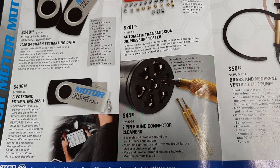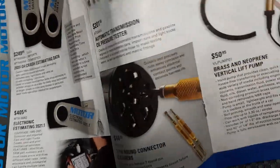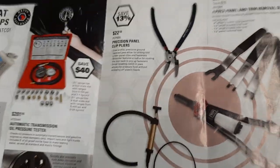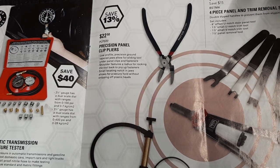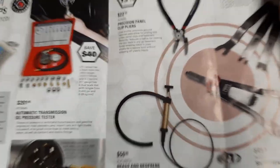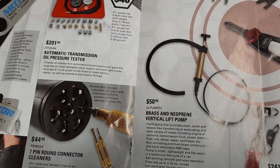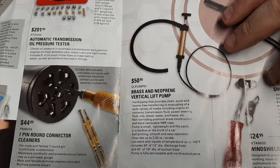Seven-pin round connector cleaners, $44.95 - definitely handy for trailers. You can take these home and use them. I don't know how many times I've had guys come in: 'Hey, my lights don't work on my boat.' Well, maybe don't let it sit outside all year without dielectric grease. Precision panel clip pliers, $22.50. Four-piece panel and trim removal set, $89.95 - awesome sets. Short heavy-duty quarter-inch rivet gun $49.95, vertical lift pump $50.95, and windshield offset lock strip tool $24.50.